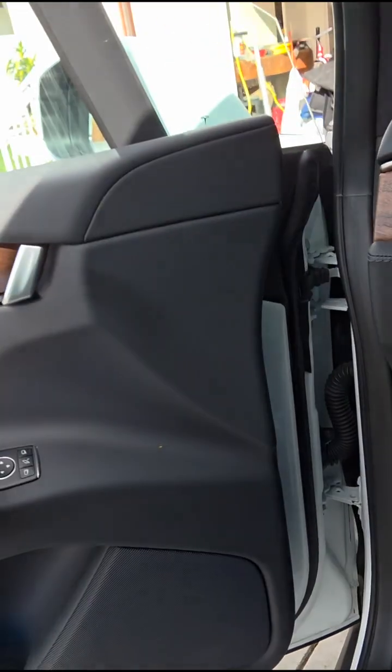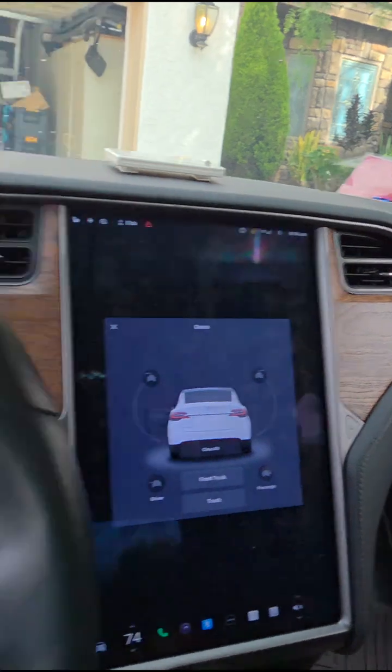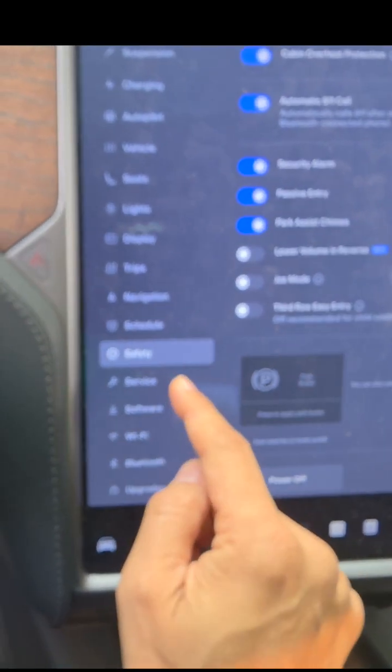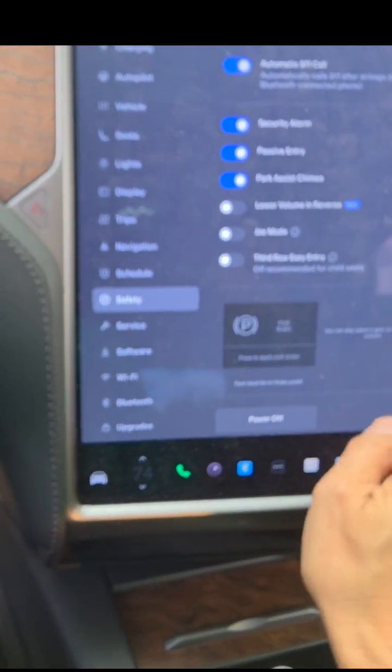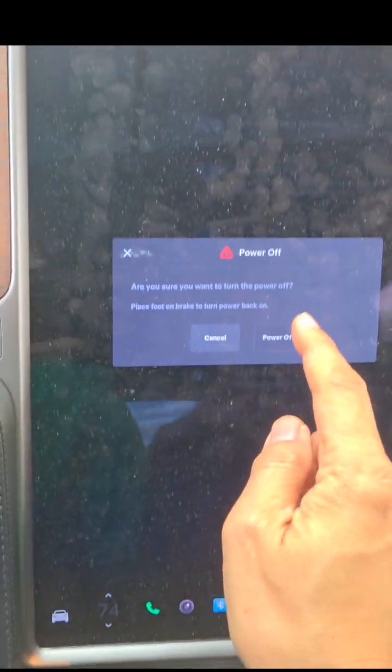A few tips: roll down the windows because if you don't roll down the window and you have no power, you're stuck. Safety first. Then scroll down to power off and power off.